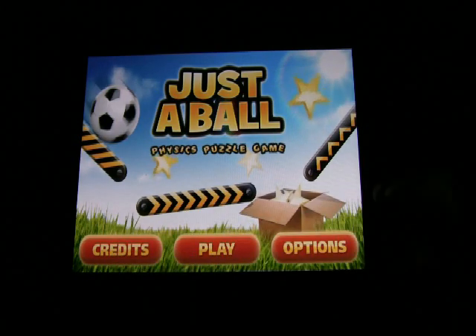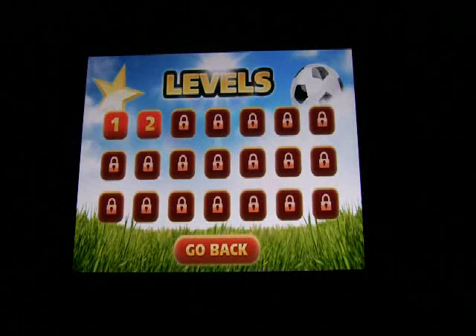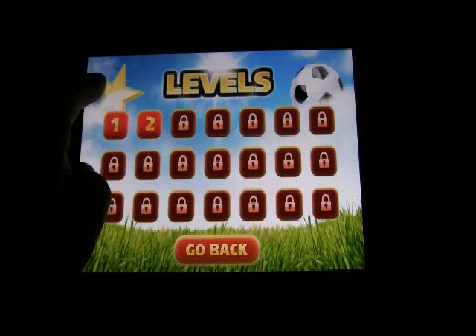You're presented with three basic options: Options, which covers sound, Play, and Credits. Let's go ahead and click on Play. You'll notice I've tried Level 1 and 2 and didn't get too far, but let's go into Level 1.